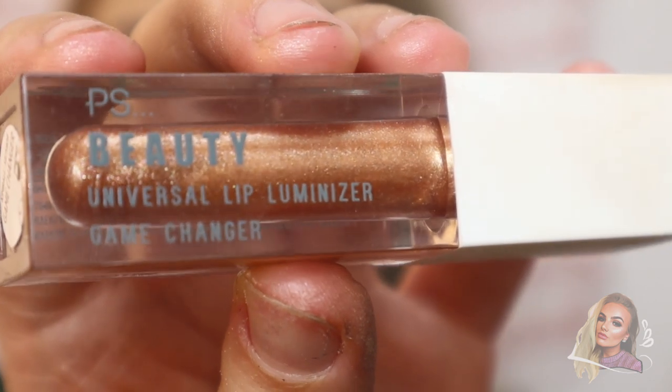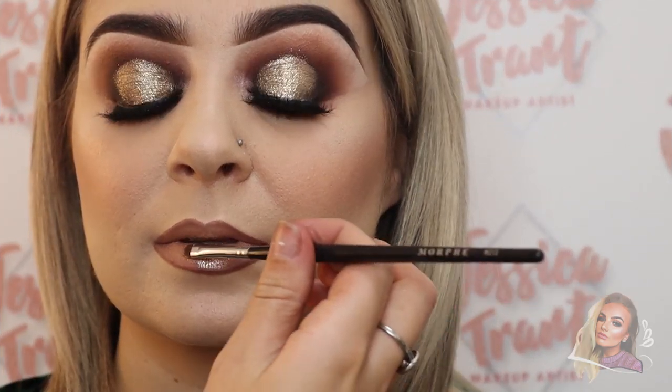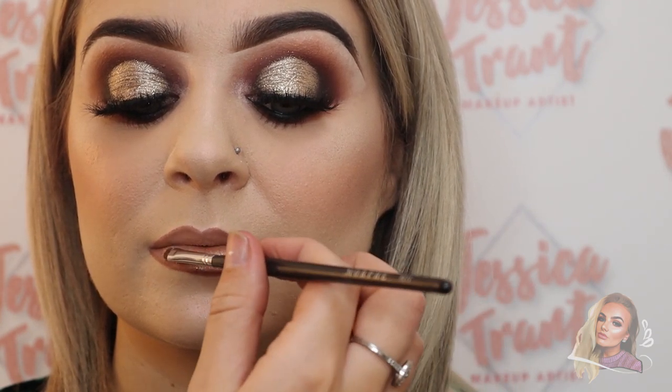Then I'm popping on a gloss from Primark — it's kind of like the Fenty packaging and it gives a really nice glossy glow to the lips.